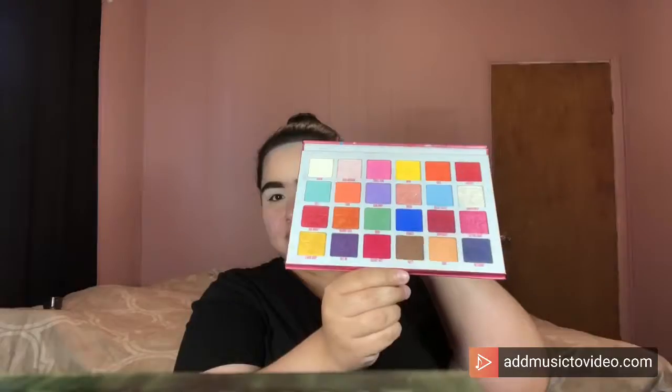Today I will be using a Jeffree Star Cosmetics eyeshadow palette. With a nice fluffy blending brush, I'm going to take the shade Cone and blend it into the crease and upwards as my first transition shade. Then with a more tapered blending brush, I take the shade Tasty into my crease and blend it out in the crease as well.